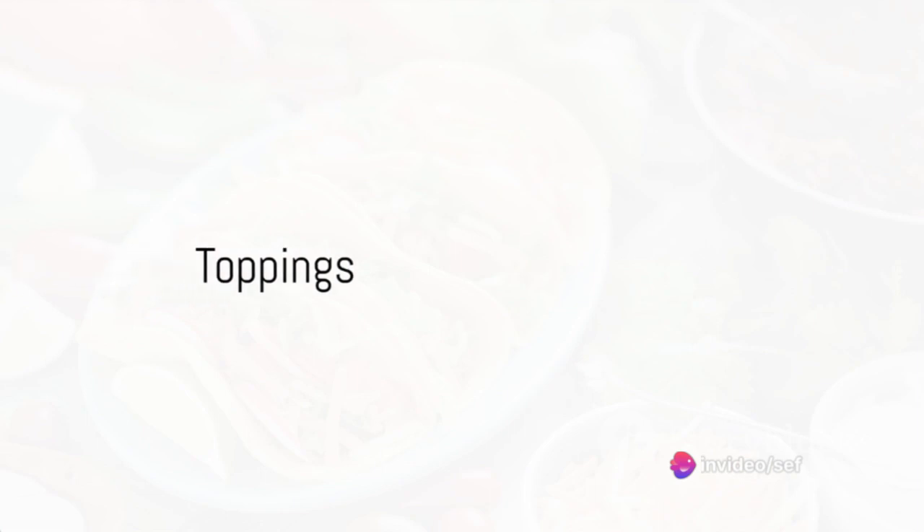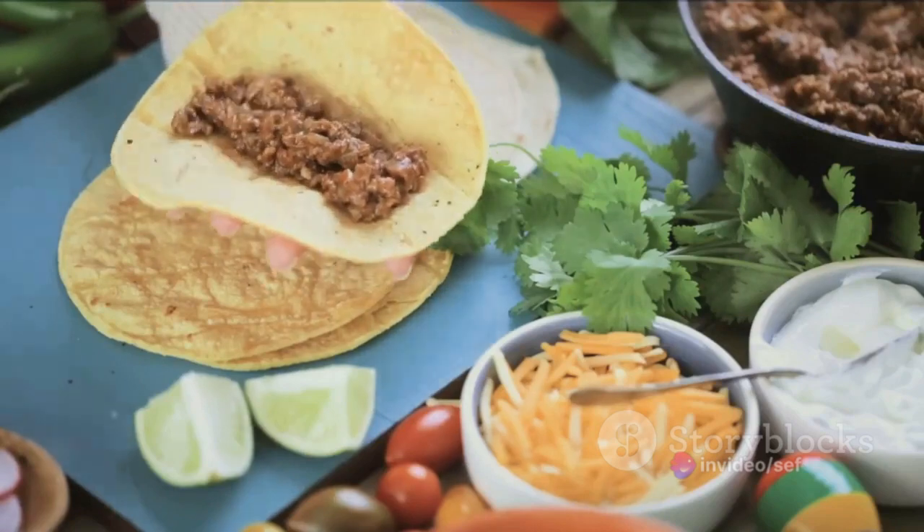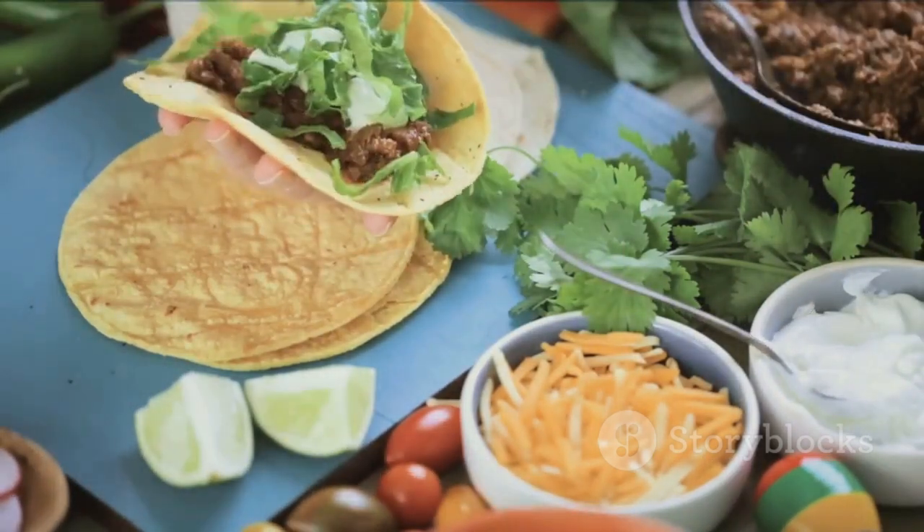Speaking of toppings, it's time to let your creativity shine. Top your tacos with a refreshing layer of shredded lettuce, followed by juicy diced tomatoes and a generous sprinkle of shredded cheddar cheese.